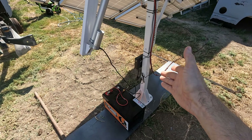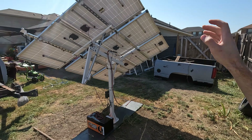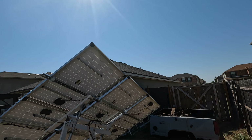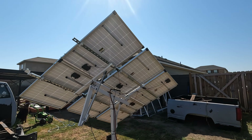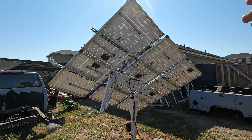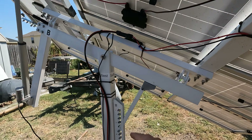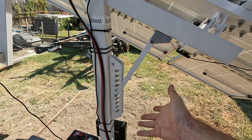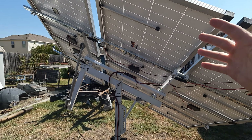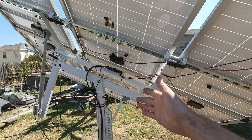The good thing about trackers versus a stationary solar panel mount is the tracker will actually follow the sun as it goes through the sky, which allows you to get more output from your solar panels. The solar panel gives you the most output when the sun is directly overhead of the panel. This one's a single axis, so you have one actuator, and the second axis you have to set manually depending on the time of year and where you're at. If you have the dual-axis one, it has another actuator that can automatically track on that axis as well.